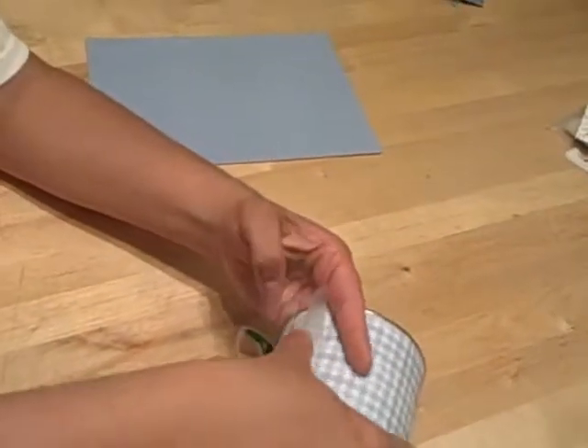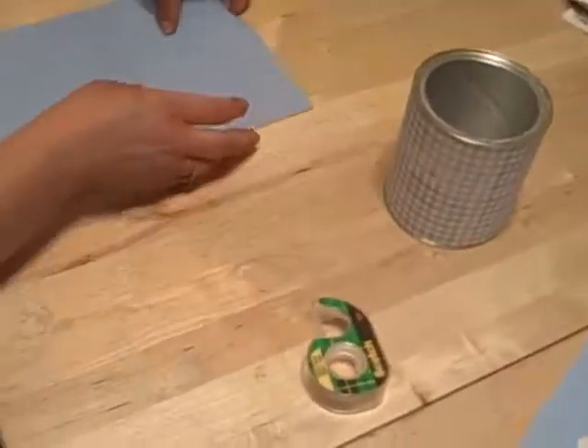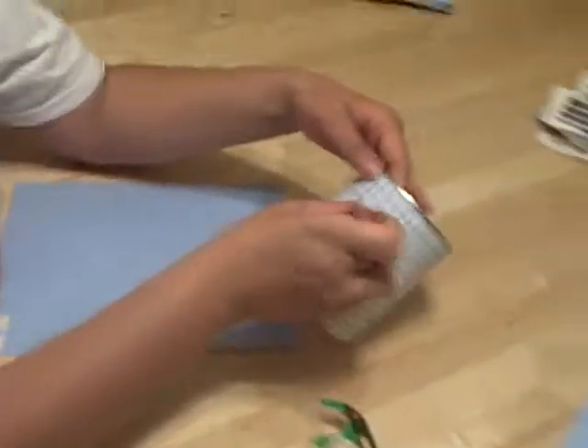We're going to run it around the can and tape the other side. And then I have some scrapbook stickers that match it, and I'm just going to go ahead and stick them on here.